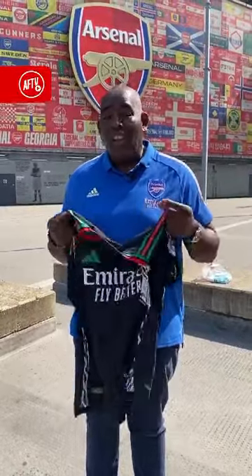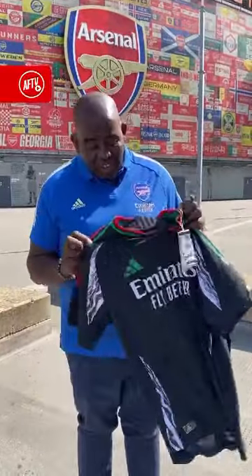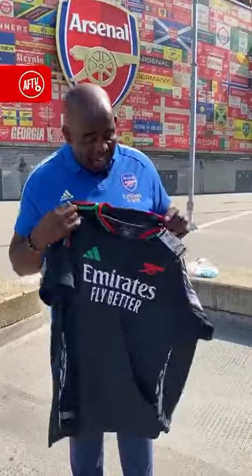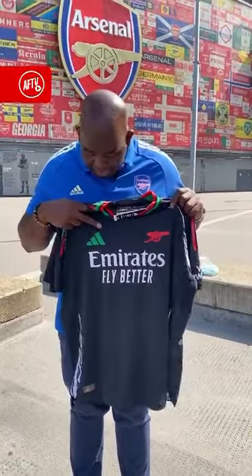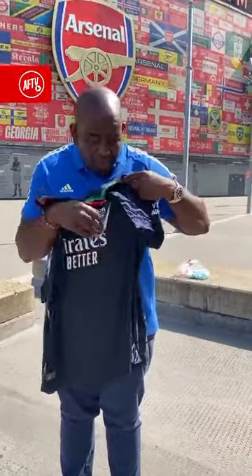I've been over to Nigeria, been over to Ghana recently, and seeing how much Africa loves Arsenal — so to pay homage to them is really nice. You can see the African colours around the neck and on the three Adidas stripes. You can see the Canon in red and also the Adidas sign in green, and you can see the sort of African design on the trim.